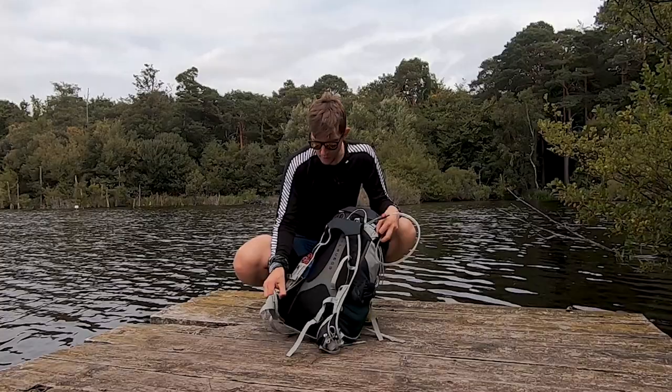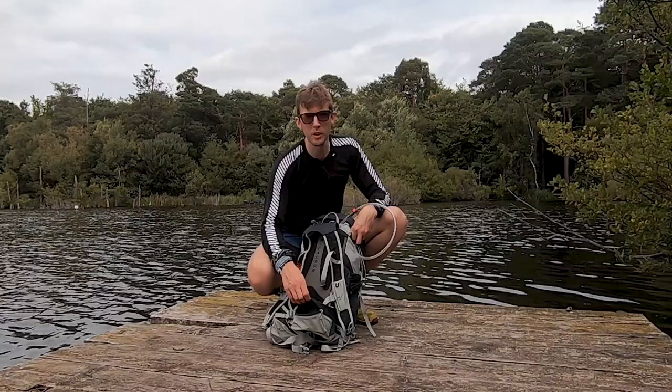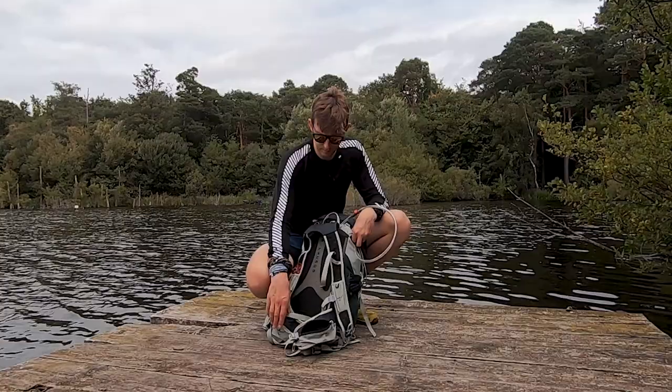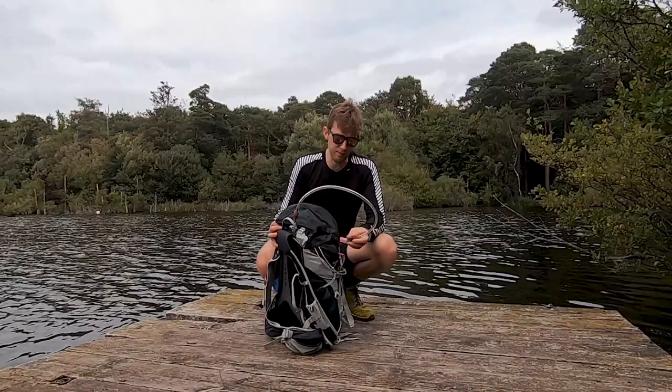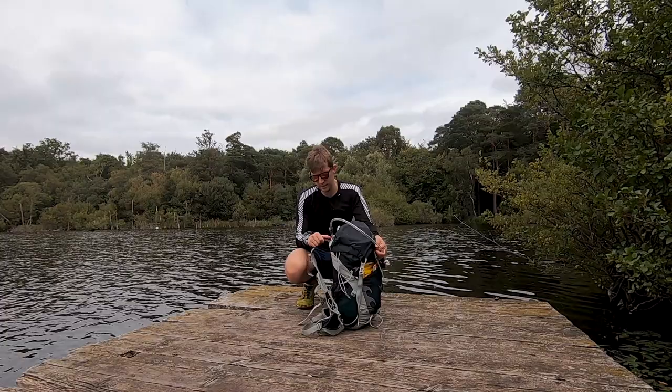It's also got a hip belt, but the pockets on the hip belt are not very flexible - I can't even fit my phone in there, so I just use them for carrying food. I'd prefer some slightly bigger, stretchier hip pockets. I've had this pack for quite a few years so maybe there's been some upgrades since then. Not a bad pack overall, and big enough to get all my gear in.